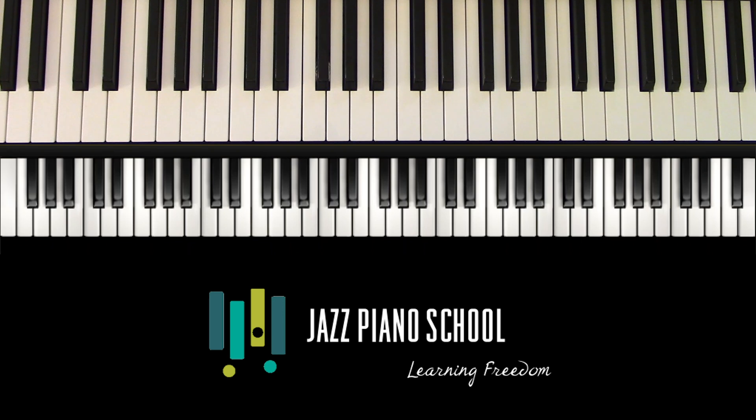A turnaround is those chord changes that get you back to the top of a tune. Tad Dameron in his well-known tune Lady Bird came up with a set of chord changes that no one had ever really seen before, and it has influenced many players throughout recent history, including Bill Evans, Oscar Peterson, and others. Today we're going to take a closer look at this turnaround, see exactly what's going on, how he gets there, and what we can do with it.